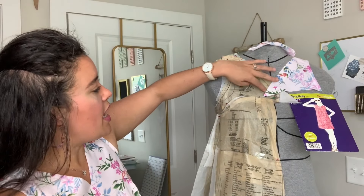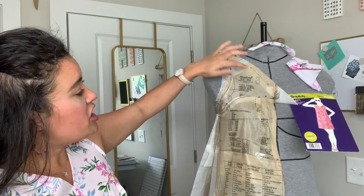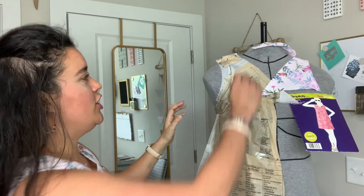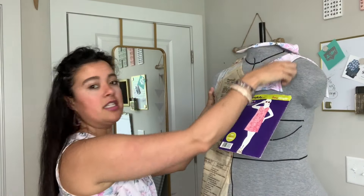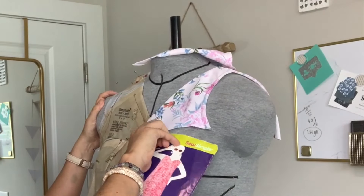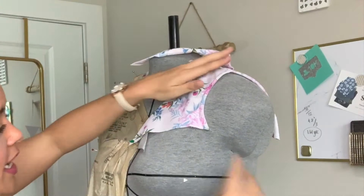Now that I'm wearing this, it feels so much better. I had to remove the little crossover detail and just do a center front seam because by the time I made this adjustment the center front was off, so I had to adjust that.